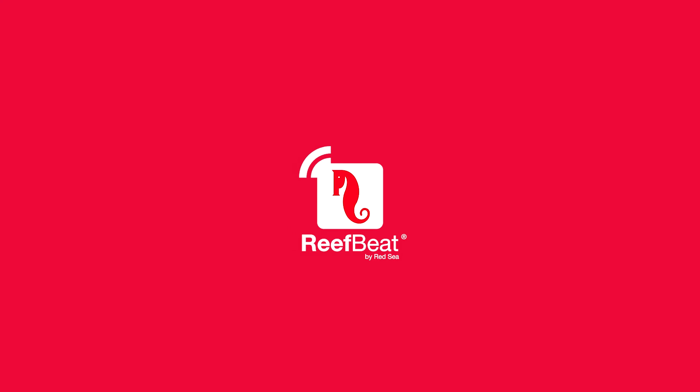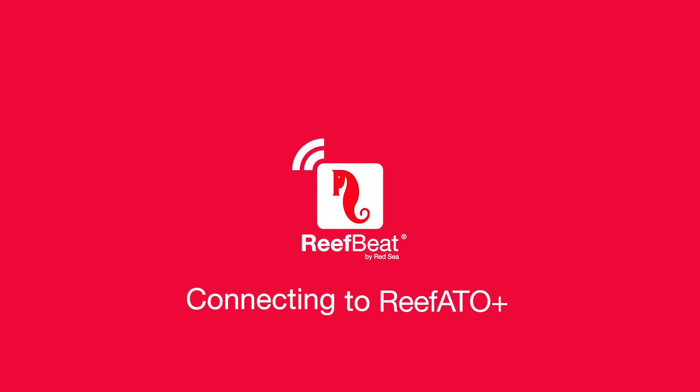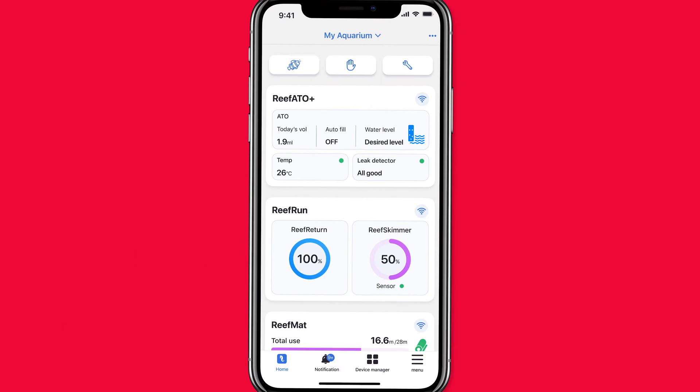This video explains how to connect a new ReefATO Plus to your mobile device.